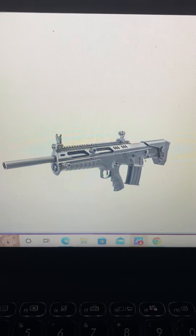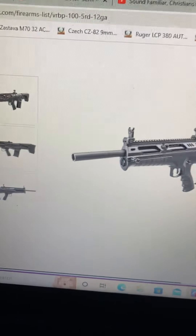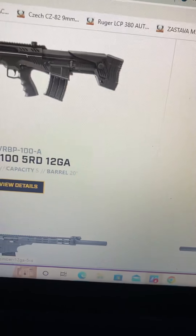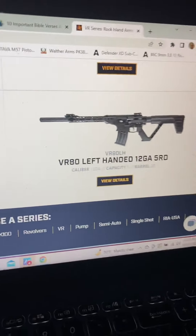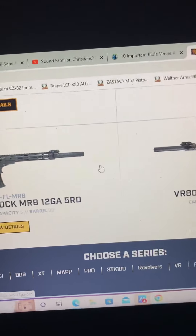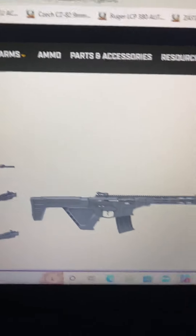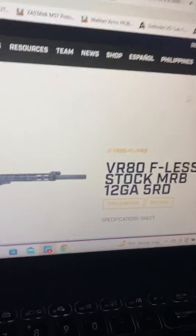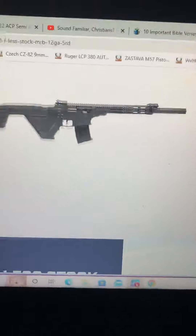Well, that looks like a zombie apocalypse gun, man. Oh, they've got a left-handed version with a folding stock — there's the zombie apocalypse gun right there. It doesn't have a price listed.